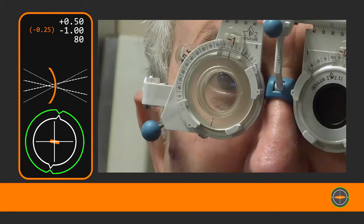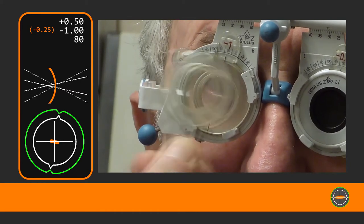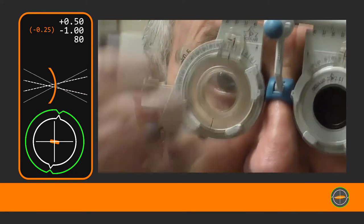Very subtle. That's with it in. Or if I just take it away. In. In. Yeah. Perfect.